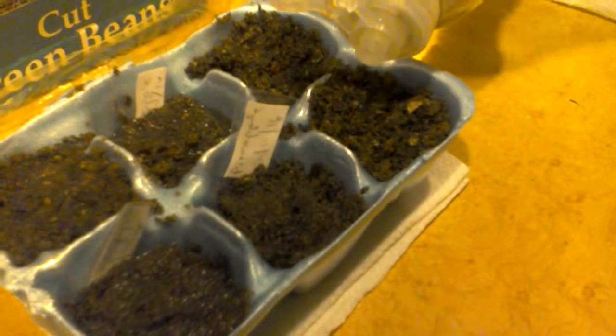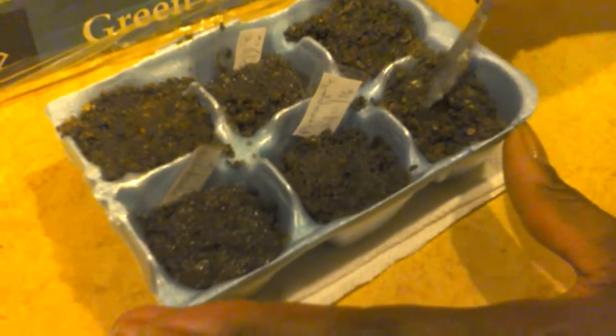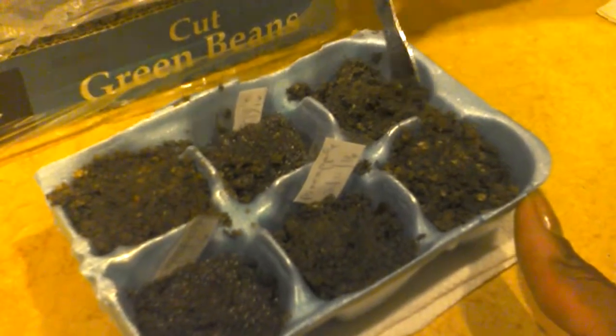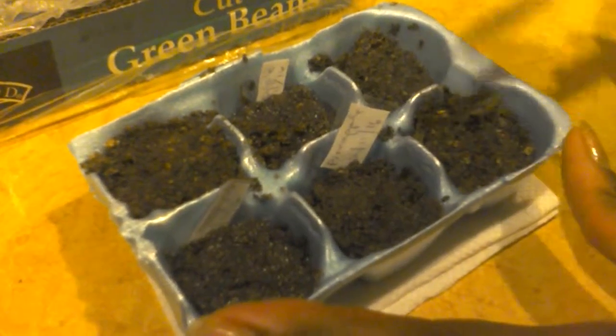Just putting it around there — one more drop might help. Then I'm going to take the end of the fork and cover it. It's probably going to take a while — they say it takes anywhere from a year to even bear a fruit from a pineapple. So you're talking about patience — this is going to require some patience.